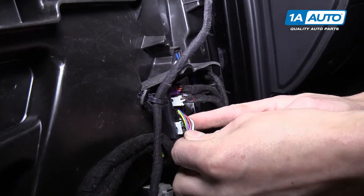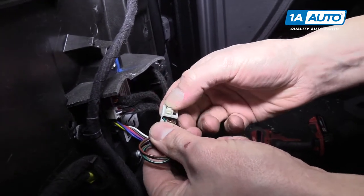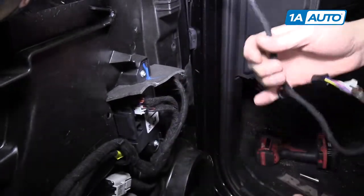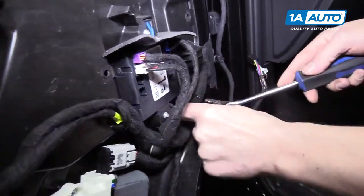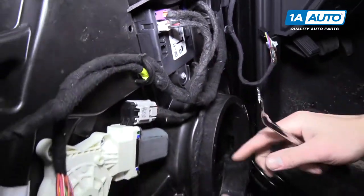Over here there are a couple of little tabs you push down to get these connectors out. Push the tab down to disconnect. The mirror is now disconnected. Use the trim tool and follow it along.